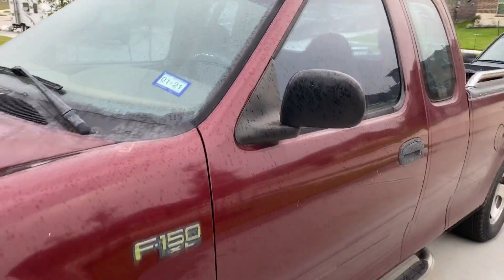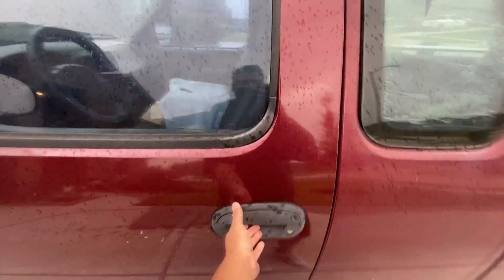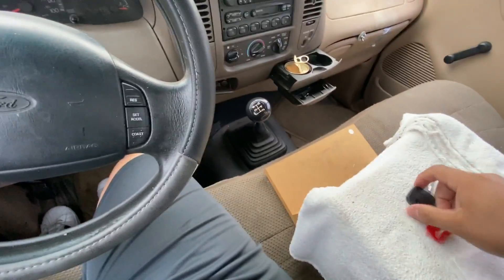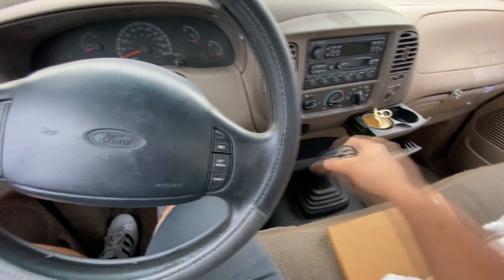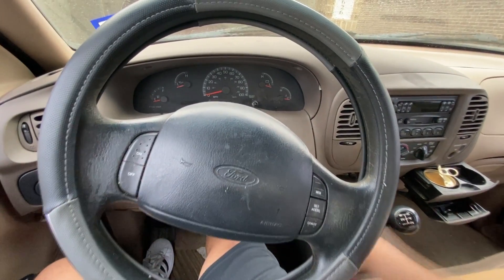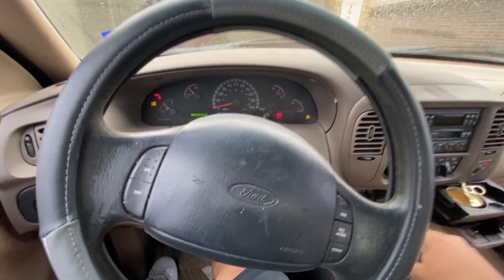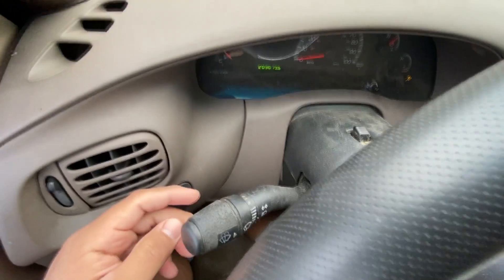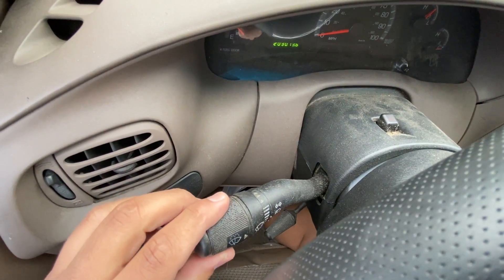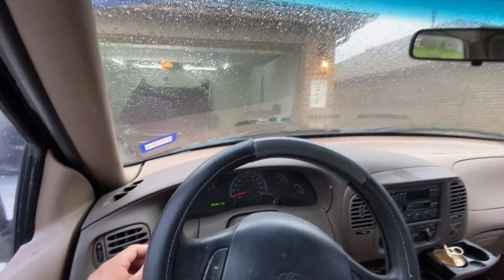First things first, let's move inside the vehicle and verify the complaint. You can see it's actually raining right now, so we definitely need the wiper blades working. This is a manual transmission — you don't see too many of these on the road anymore. I'll put my foot on the clutch, make sure it's in neutral, and start it up. The engine is running. Now going over to the wiper switch, turning it all the way to the high setting — and the wiper blades are not responding.